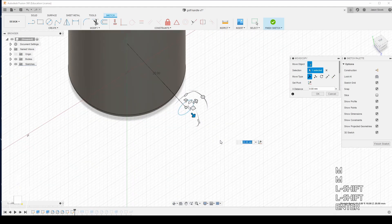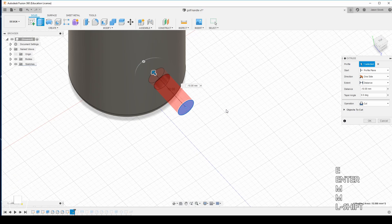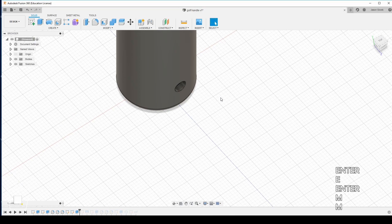Now we're going to extrude the hole by negative 10 millimeters as a subtraction because we want a hole. So now we have our first hole, and we're going to use that to create a circular pattern at the bottom, then we'll create another pattern in a moment.